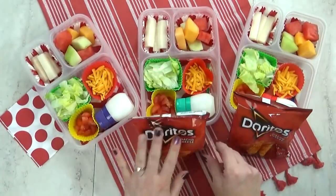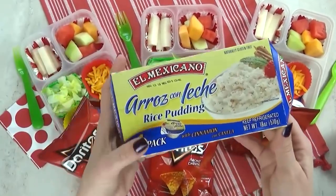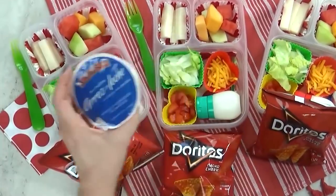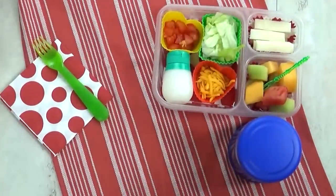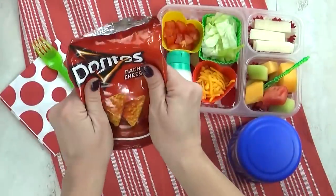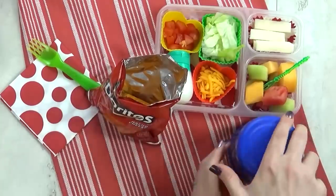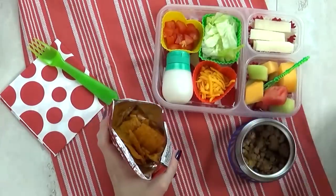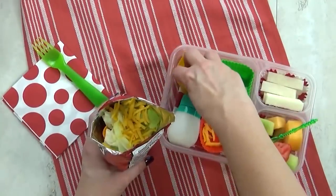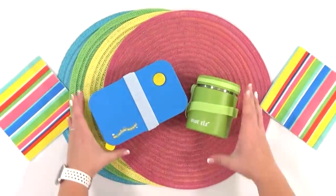To go along with these lunches, I'm adding one small bag of Doritos. For a special treat, I have arroz con leche, which is basically rice pudding. At lunchtime, the kids are going to open their Doritos, crush all the chips, and use the bag as their bowl — adding their meat, lettuce, cheese, tomatoes, and a little squirt of sour cream, then mix it all up.